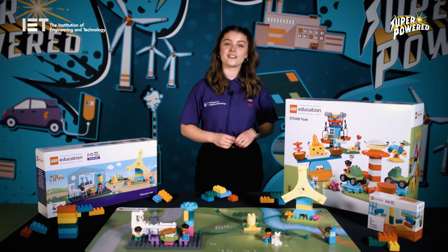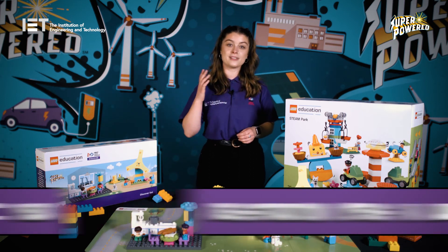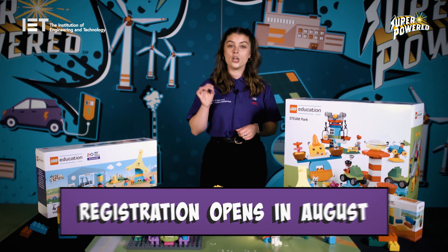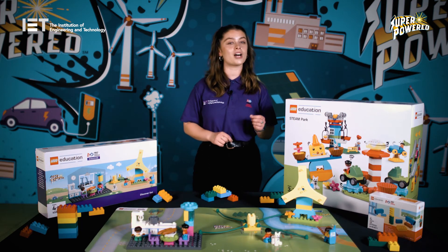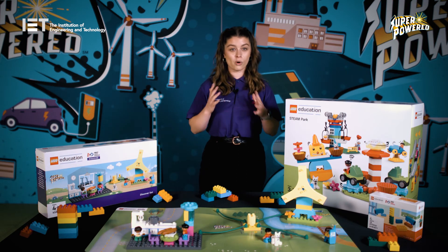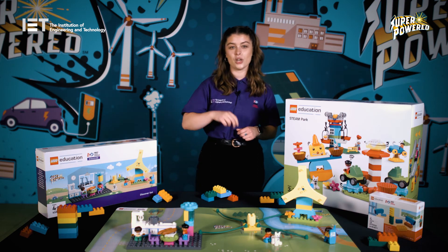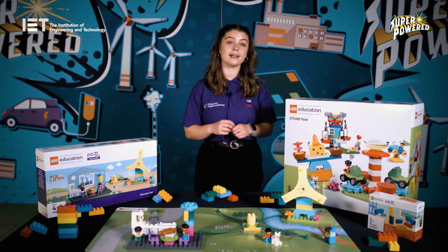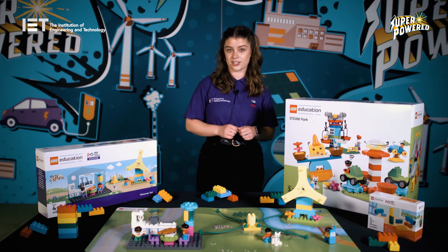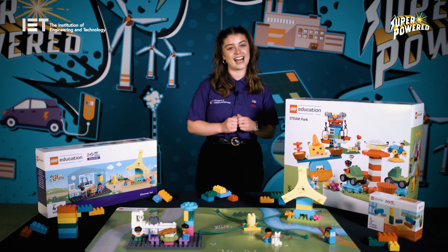First Lego League Discover is a flexible program which runs during the academic year. Registration opens in August and you have until the end of the summer term to complete it. The sooner you register, the more time you'll have, but when and how you run it is completely up to you. Once you've successfully registered, you'll receive your kit within two weeks. We'll send you a pre-program evaluation to complete when you register and then another once you've finished all of your sessions, to help us continue improving the program and track the impact it has.